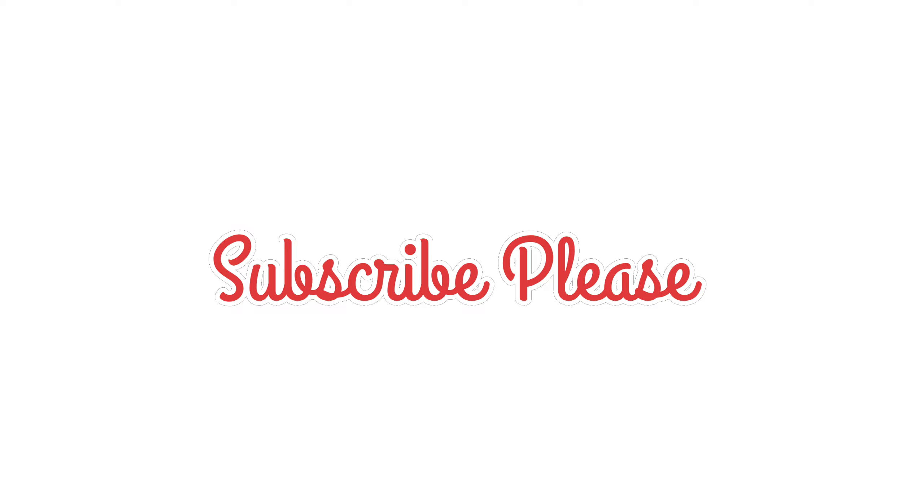Subscribe and like this channel. Thank you.